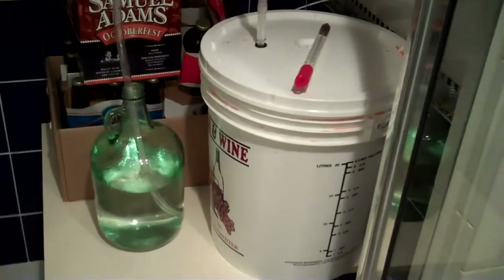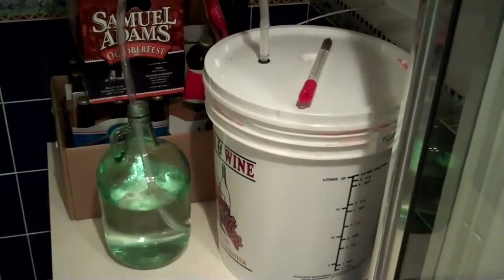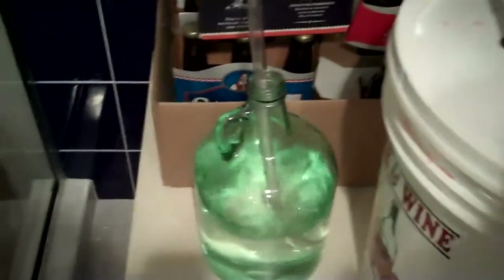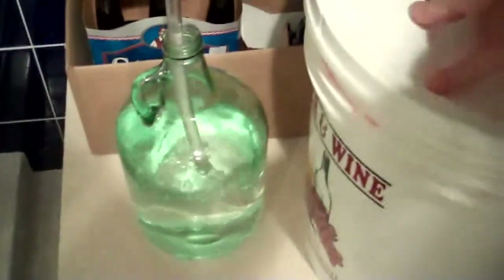This is the strawberry wine made from scratch from two flats of Michigan strawberries. This is day three of the ferment.